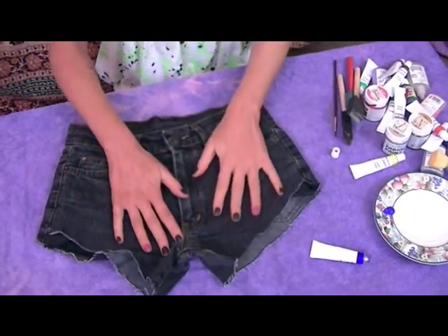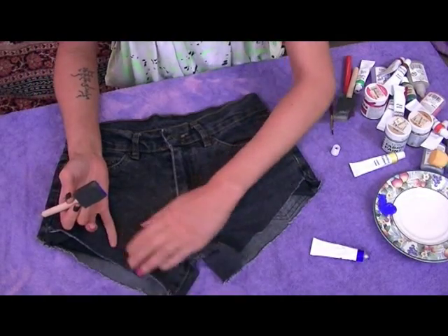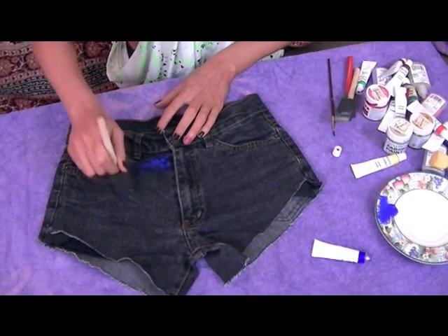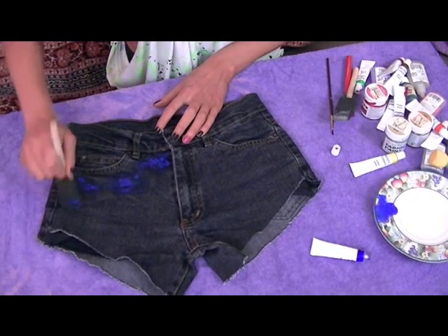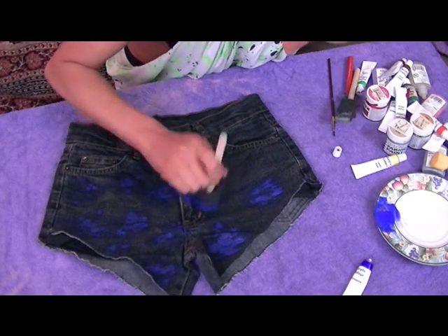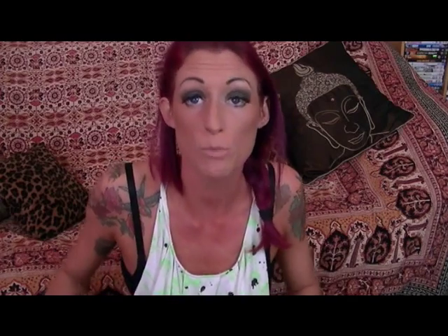The first color I'm going to put on is blue. It's best to do this on black jeans as well. Start up here and spread it out in little cloudy shapes — you want it to be uneven, that's what you're aiming for. Okay, so I've done blue and it looks like this. Now I'm going to get some purple.